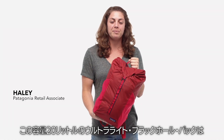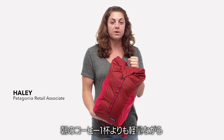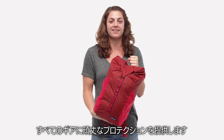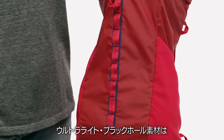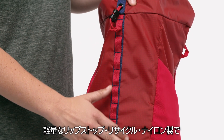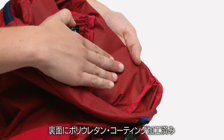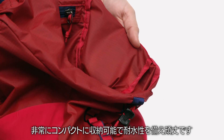This 20-liter ultralight black hole pack weighs less than your morning cup of coffee, yet provides burly protection for all of your gear. We make it with our ultralight black hole fabric, a lightweight all-recycled nylon ripstop with a silicone face coating and a polyurethane back coating that's highly packable, water resistant, and tough.